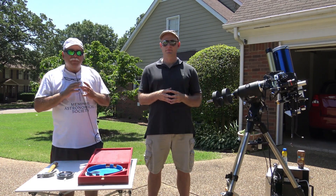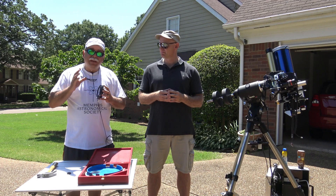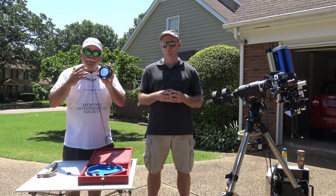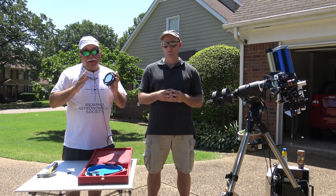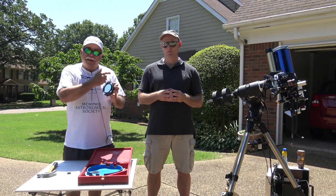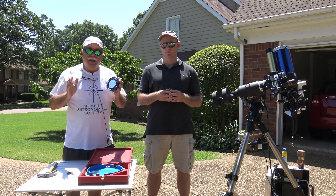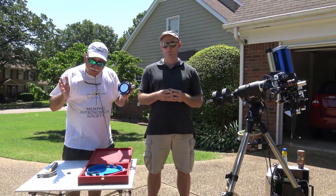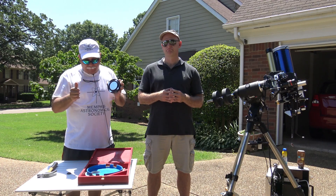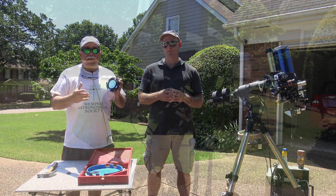Freddie: One important thing: if you have children around, don't leave the scope unattended with them, especially when using these film filters because they are loose and can flap around, attracting children's attention. If a child punches the filter, it destroys it - that's not the main problem - but if someone is observing behind it at that moment, they can damage their eyes. Never leave a scope unattended with children around. If children are present because they want to see the Sun, inform them clearly that they should not touch the filter in any way.